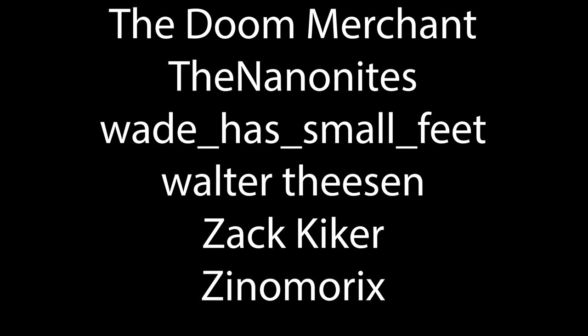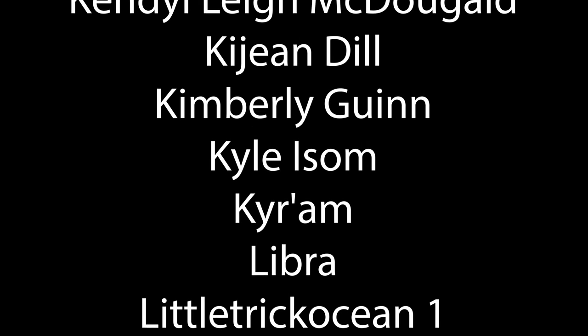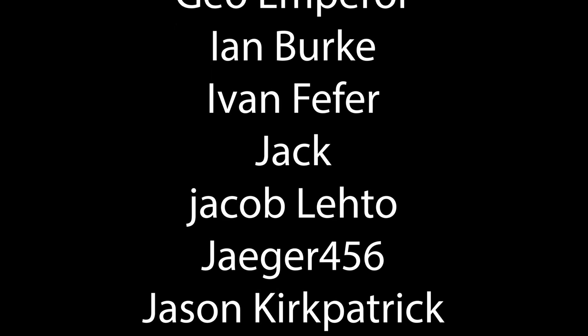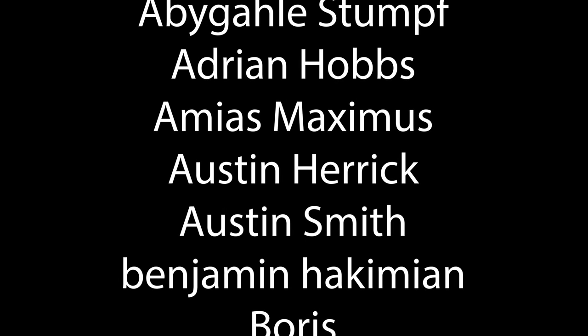Thank you for your support. If you'd like to help out the channel, please consider donating on Patreon, YouTube memberships, or donating on one of our live streams. This helps us a lot. The channel takes a lot of work to run and I do it as a full-time job. It lets me keep making videos like this — tutorials and other things with stage combat, HEMA, and literally all the other stuff we make.